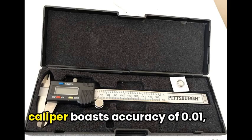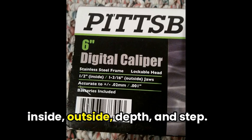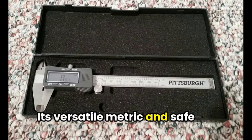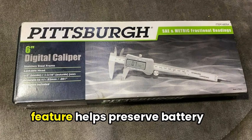Then, the Pittsburgh 6-inch digital caliper boasts accuracy of 0.01mm with measurements including inside, outside, depth, and step. Its versatile metric and fractional readings make it a valuable tool in various fields, and the automatic shut-off feature helps preserve battery life.